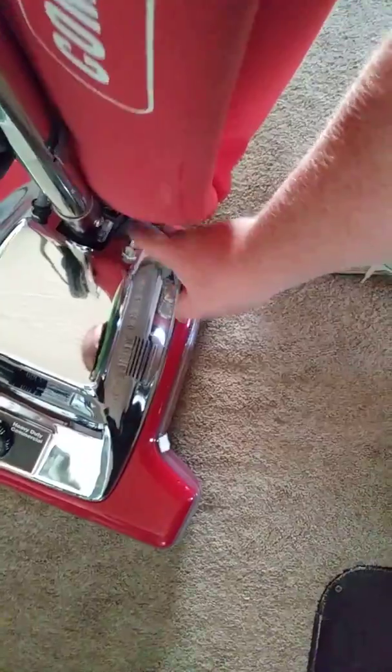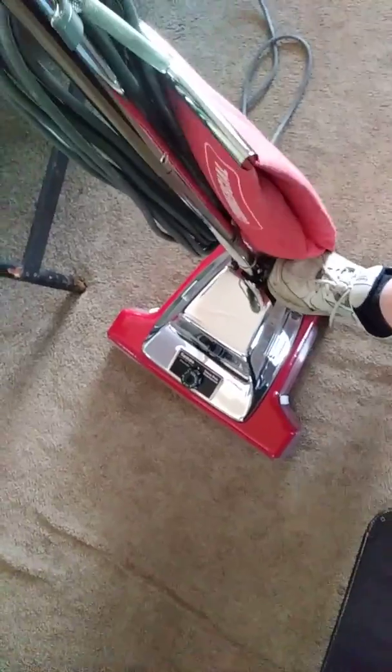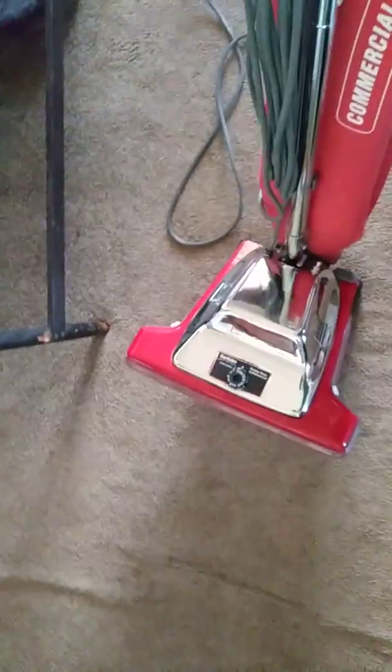That little metal button right there is how you start the vacuum and shut it off. I'll turn it on for you one more time. So I hope you enjoyed that little video of my Sanitaire SC899. Talk to you later Tubes. Bye bye.